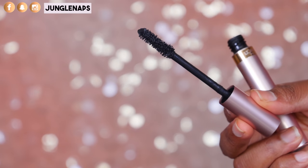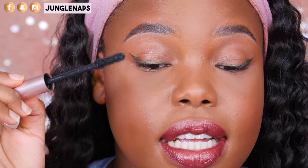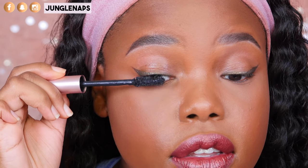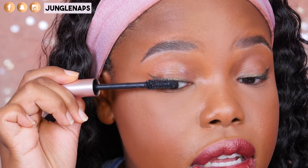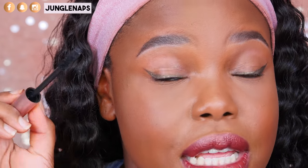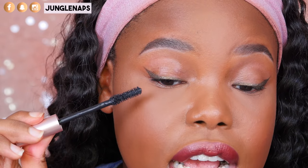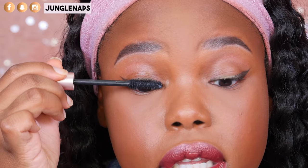Let me go ahead and scoot a little bit closer and start applying it to my lashes. One thing that I love about this is it's really easy to apply. You can see it curls your lashes — and you guys, like, you can actually see my lashes! My lashes are so itty bitty, so this alone is amazing. With one coat it does separate nicely, but as you add multiple coats it does get a little bit chunky, but I really do like how it looks.